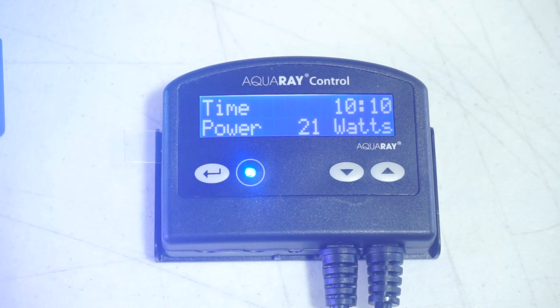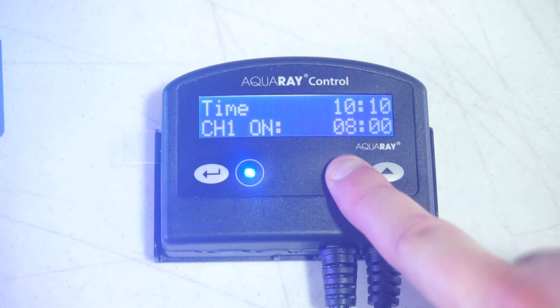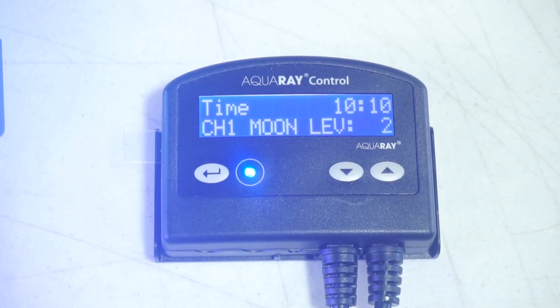In the home screen, you can see the time and the wattage output of the lights. The wattage output changes depending on the intensity of your light phase and lights. Pressing down while in the main menu once will cycle through your settings.